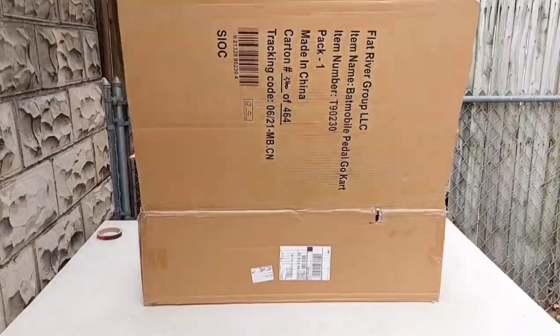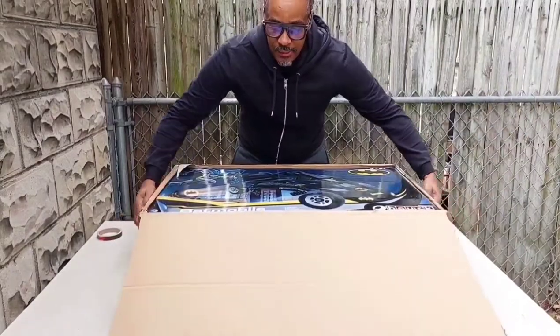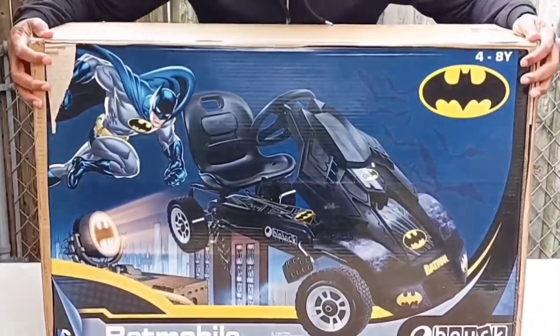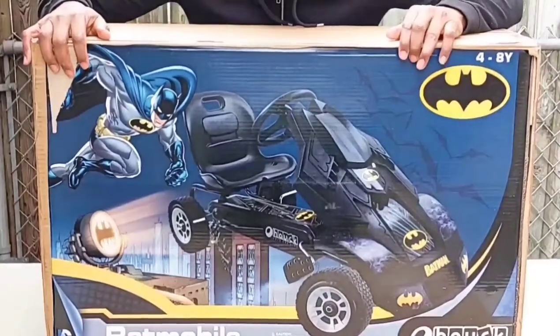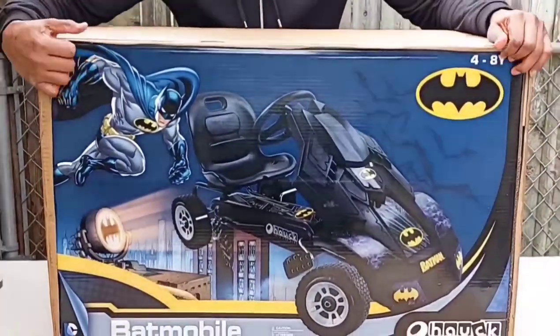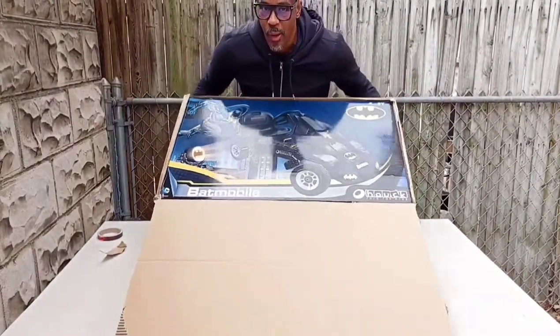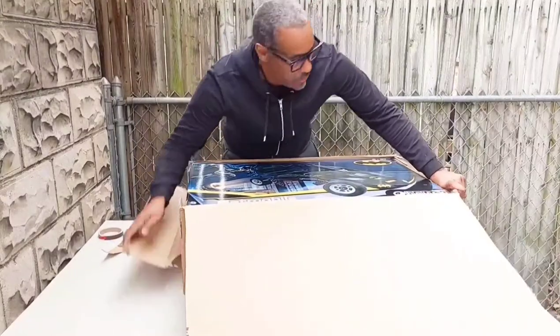And this is what it is. I was going to get him a bike, but this just seemed that much better. It is a Batmobile — pedal-powered.